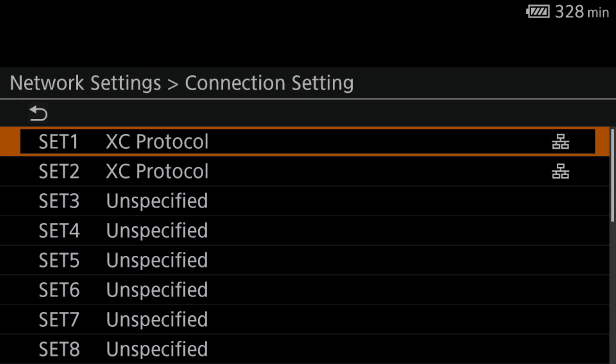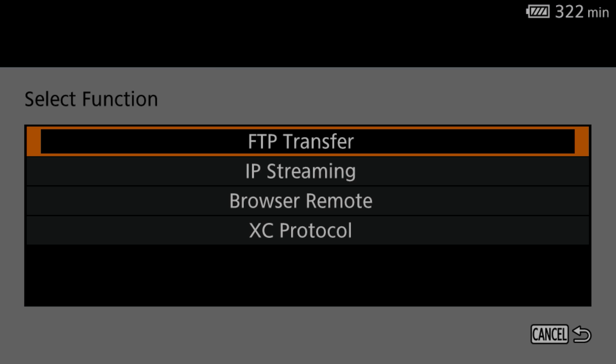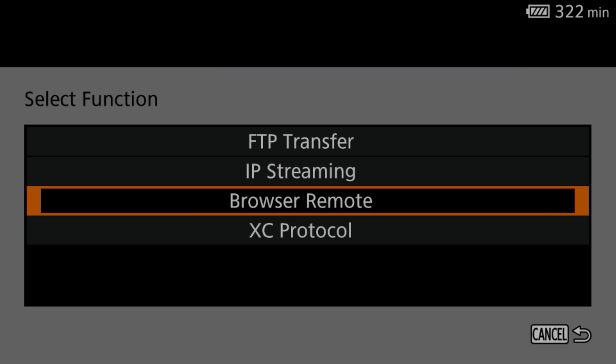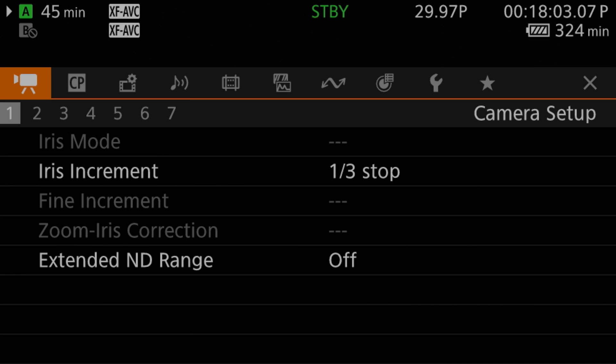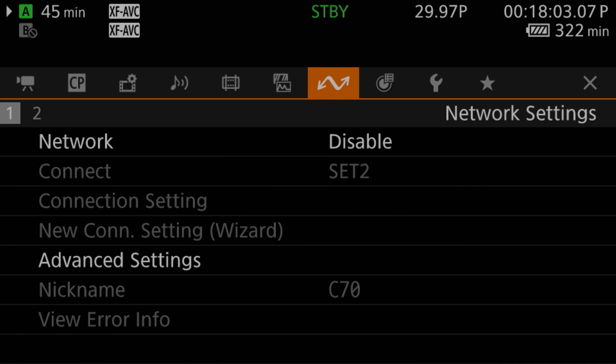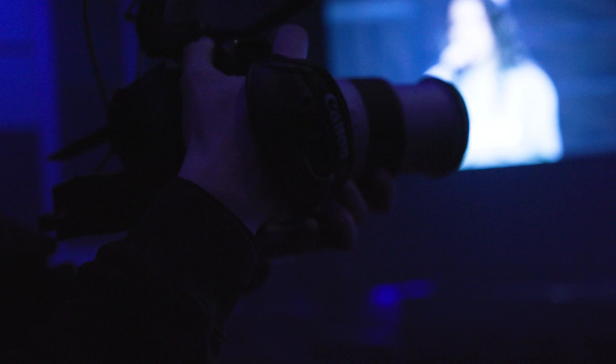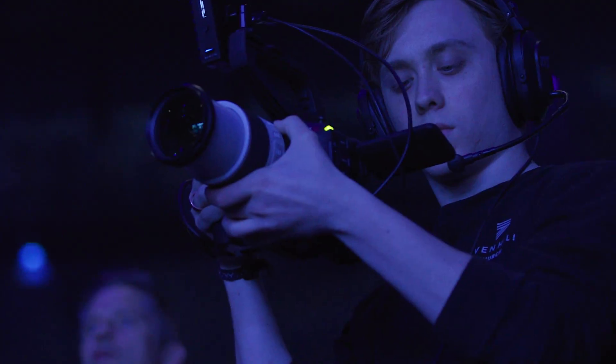Since last year, we have been rolling out our XC protocol into more and more equipment for IP-based control in remote and systemized productions. The Canon XC protocol facilitates long distance, multi-camera remote control settings, and offers enhanced camera operation in systemized environments like live events, houses of worship sanctuaries, and studios. The addition of XC protocol to the C70 brings a myriad of control options to a live multi-camera production environment.